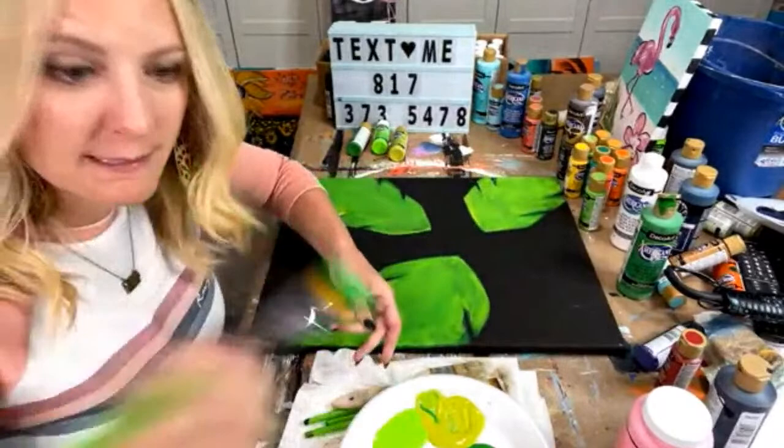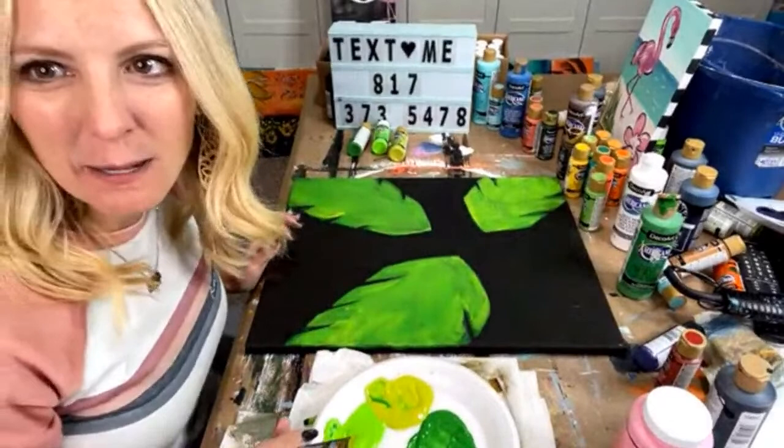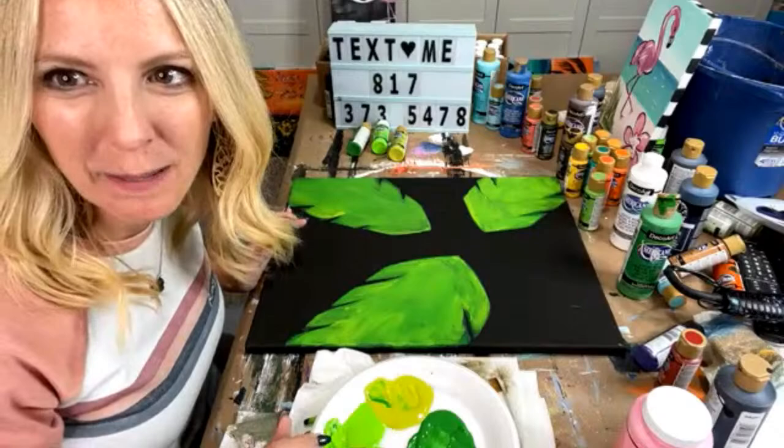Then remember — I'm going to go in with some neon green before I do my flamingo. I'm going to do the neon green. Linda says she bought about $50 worth of canvases and her husband was shocked when her mom paid her $320 to paint at her daughter's birthday. Yes — that's the thing, paint parties, you can make some serious money.